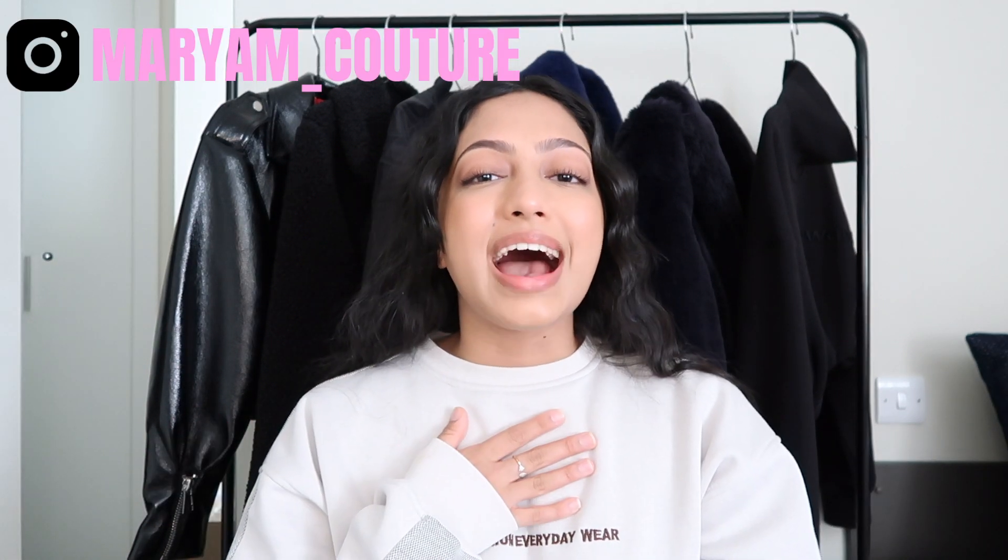Hey friends, welcome back to my channel! If you're new here, hi, my name is Mariam and I make videos about fashion and fitness. Go ahead and click that subscribe button — it's the red button below and it's 100% free.